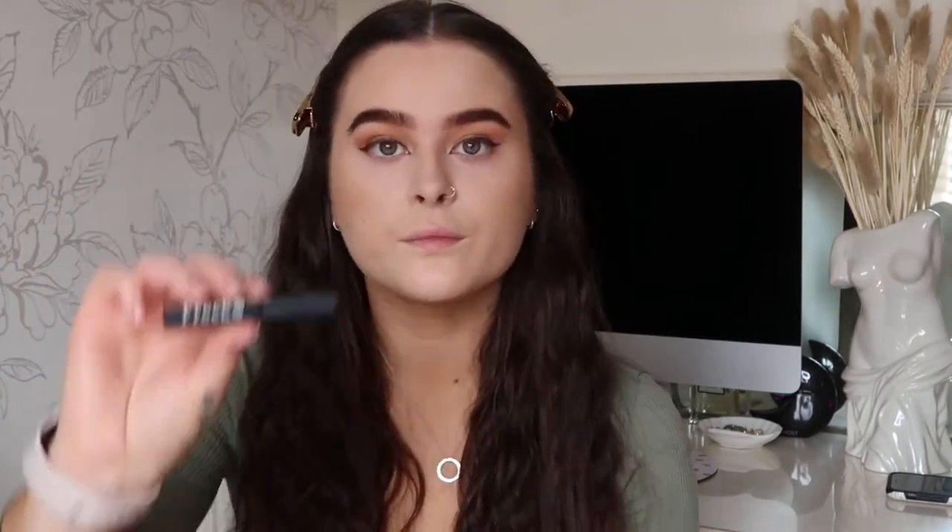Now I'm going in with something called Freck — I love this product. It's a little liquid, a bit like an eyeliner, but it's used to do faux freckles. I'm just popping this on and then patting it in with my finger to blend it in a bit. You can pop this wherever you like — I'm just doing it on my nose and my cheeks. You can also use it to darken up any beauty spots you already have.